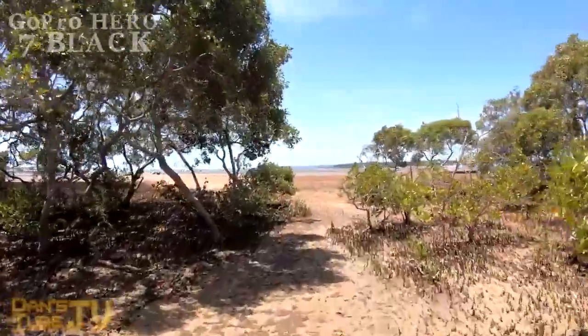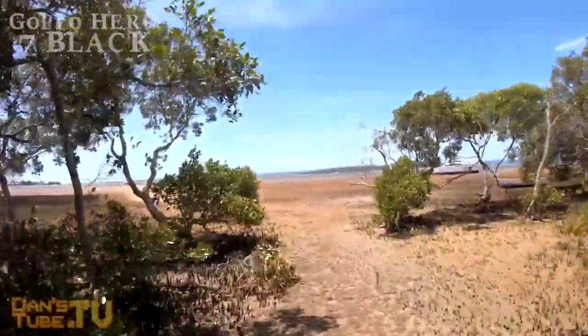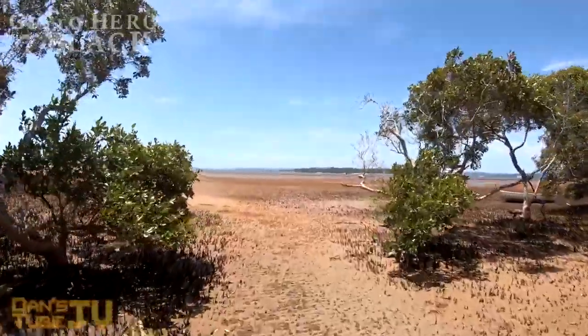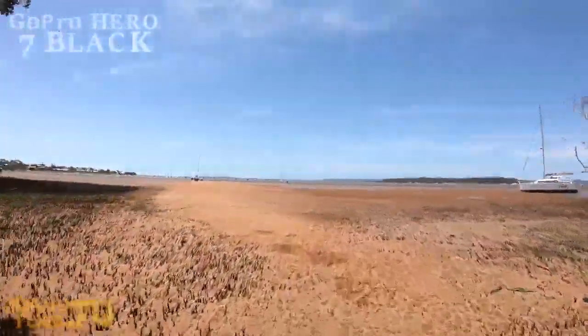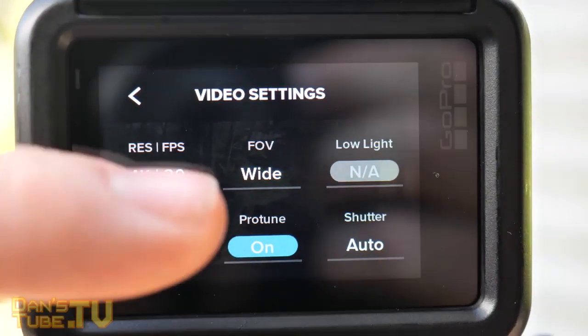I also love how prominent the Hero 7 Black text is on the camera and on the housing as well. Another thing to note is that it uses the same body with the 10-meter waterproof capabilities of the Hero 5 and the Hero 6.